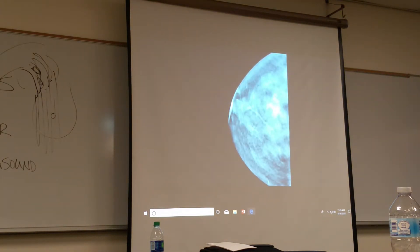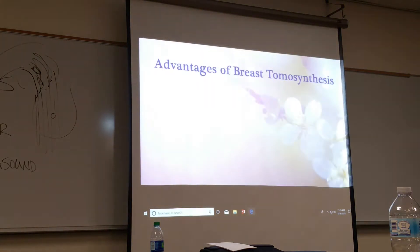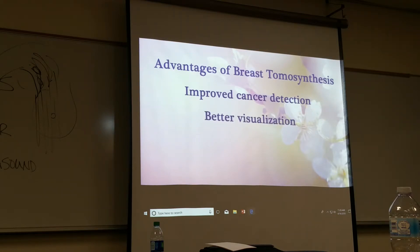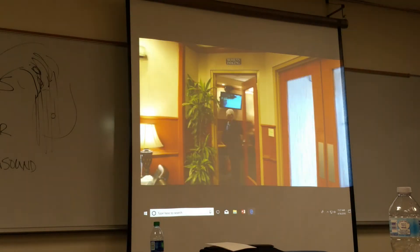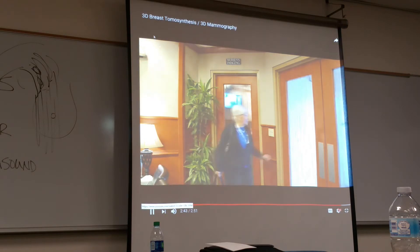Look at this — they're looking through the entire breast. Even with tomosynthesis, women are still sometimes called back for additional images if there's a suspicious region. The advantages of tomosynthesis are clear: improved cancer detection, better visualization, reduced callbacks, and less patient anxiety. You deserve the very best in healthcare — be sure to ask for 3D tomosynthesis.